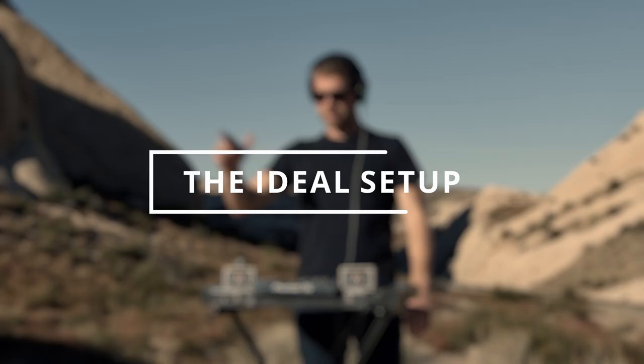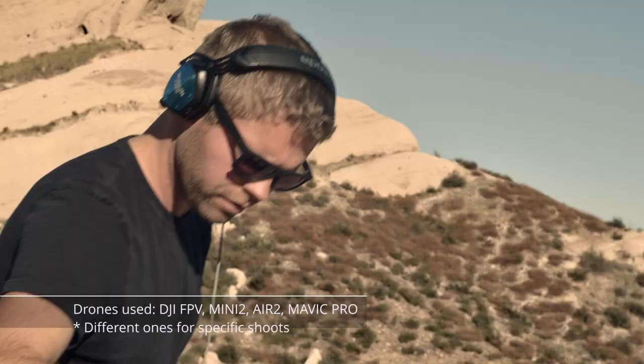My ideal setup is to have two locked-off master cameras, one drone, and one handheld stabilized setup. If you have Blackmagic cameras you're going to need some image stabilization. You want to find a setup that works for your workflow. I happen to like the menus on the Blackmagic cameras; some people prefer the Sonys or Canons, which have more elaborate, deeper menu hierarchies. You've got to find what you like and gear that inspires you.